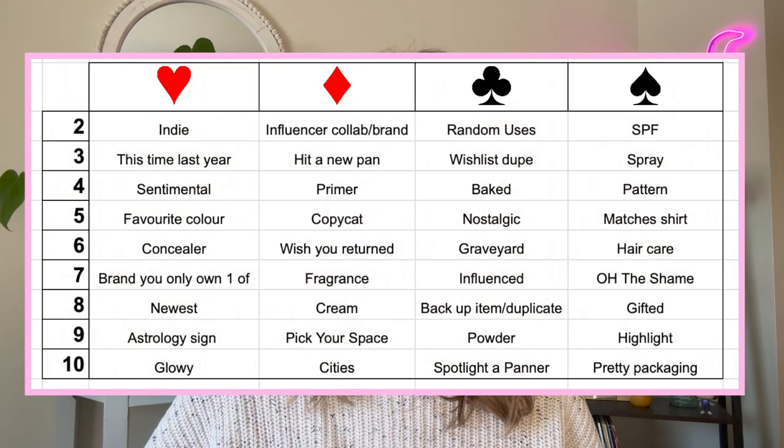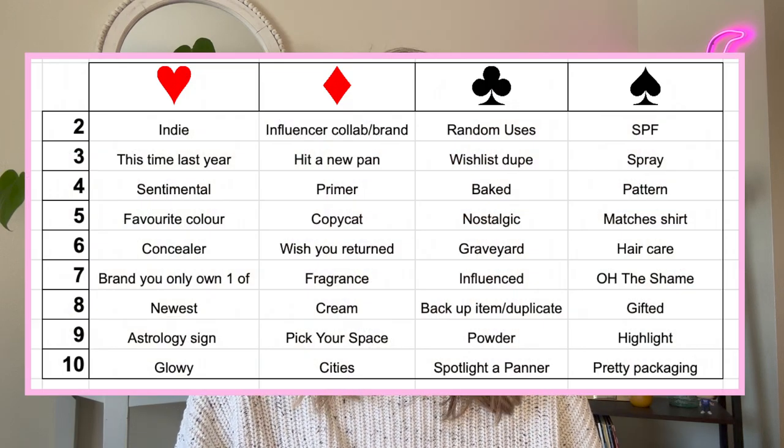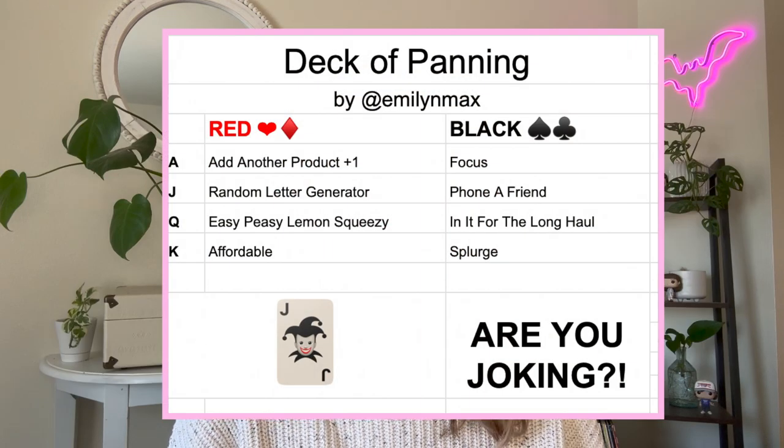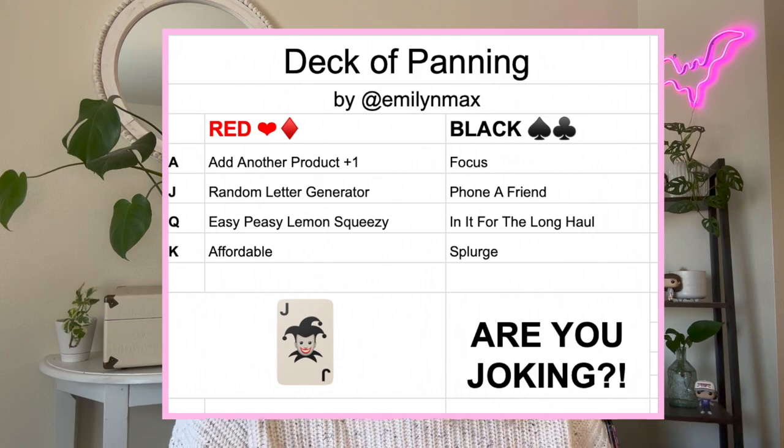which I will include a screenshot of here so you can see what the game board looks like this month. The game board itself switches up every month. It is completely randomized through the magical Excel editing stuff that I don't know how to do.